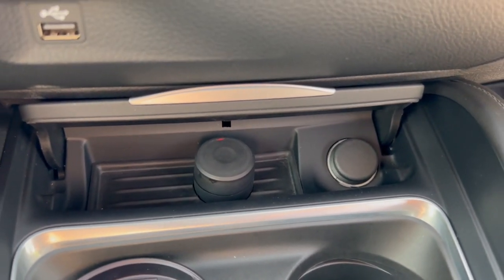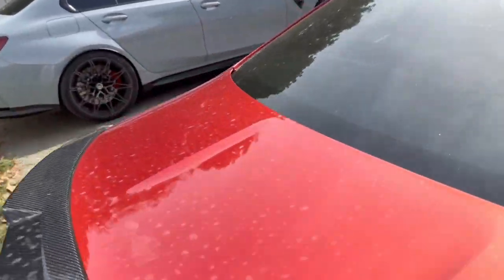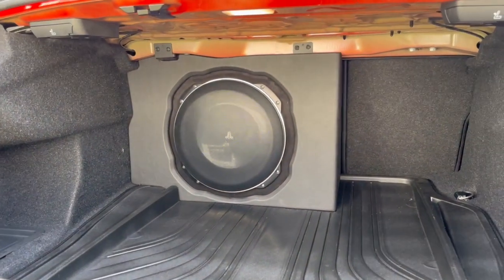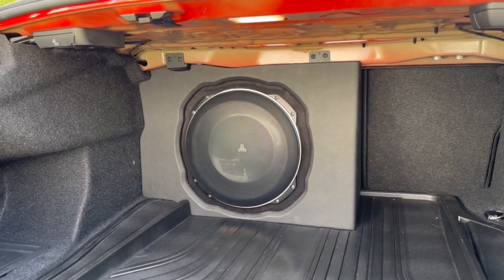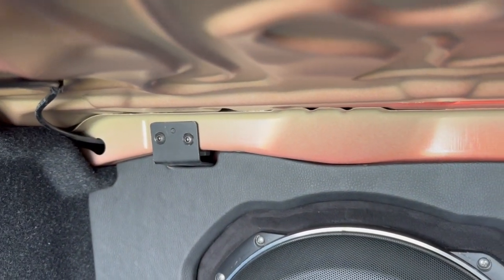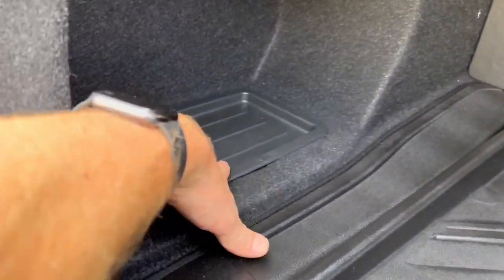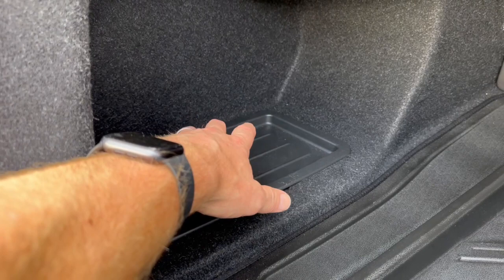Coming around the back of the car, this customer has also opted for our very well-known Party Sub. Rather than a plain install, they've opted to have it fully built in — we've made a custom enclosure on the left-hand side that sits behind the 60/40 split rear seat, so the seat can still fold down. We've put machine fixings into the bulkhead with machine screws going in, and we've cut the floor pan to make sure everything fits nicely.